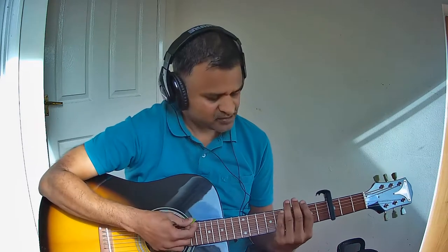Let us start with the strumming pattern I have used in this song. The pattern is down up, down up, down up. Let me play it slow first, then at the actual tempo of the song.